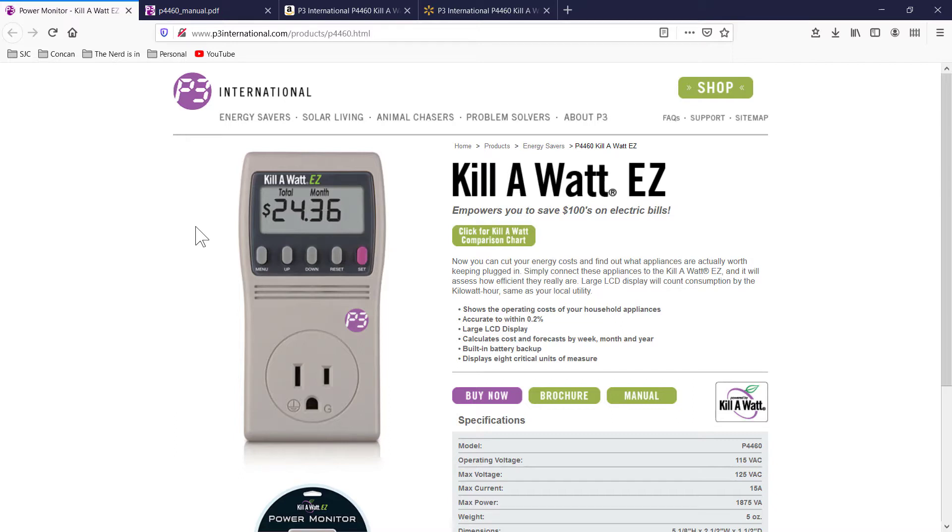It will also let you set your power rate, and you can see how much electricity in dollars it is costing you to operate that device.